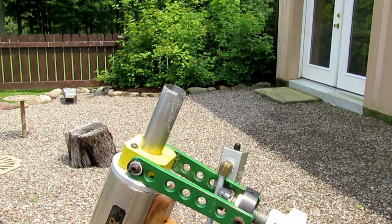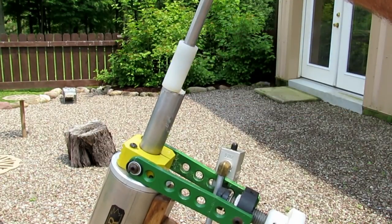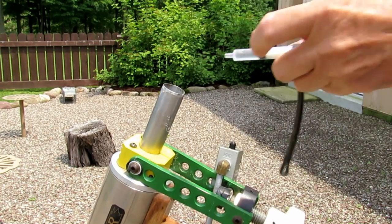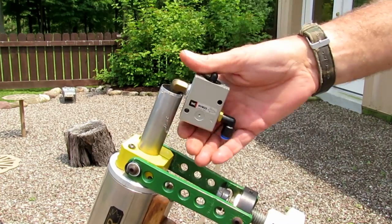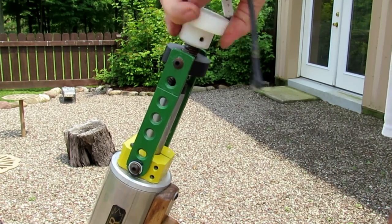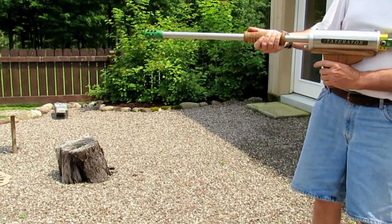We'll do that one more time. First, put the potato in and push it down. Inject the alcohol — one, two, three, four, five — then load the oxygen and seal up.